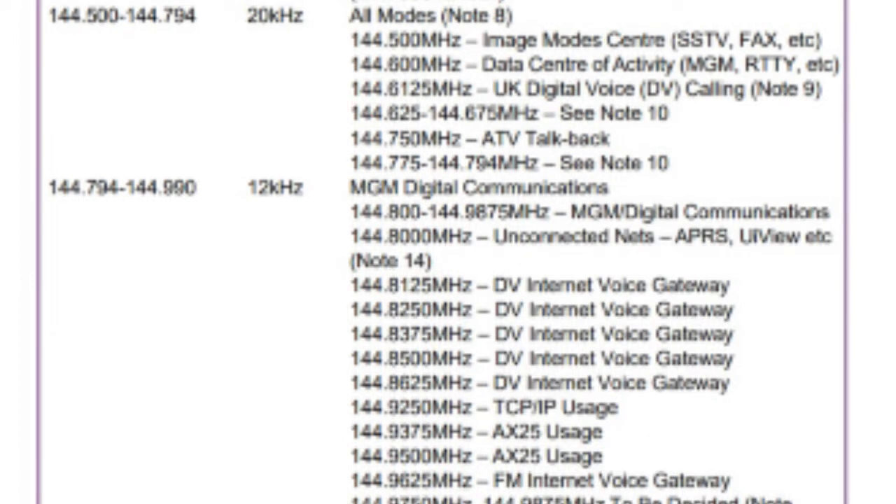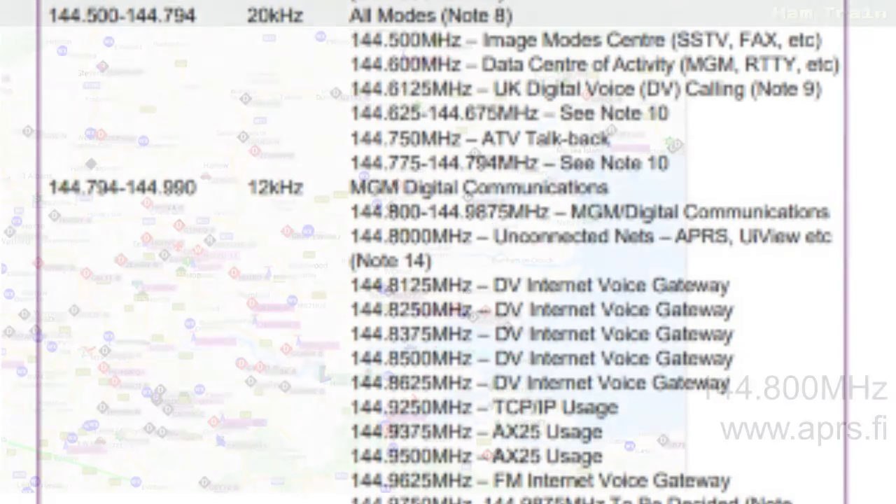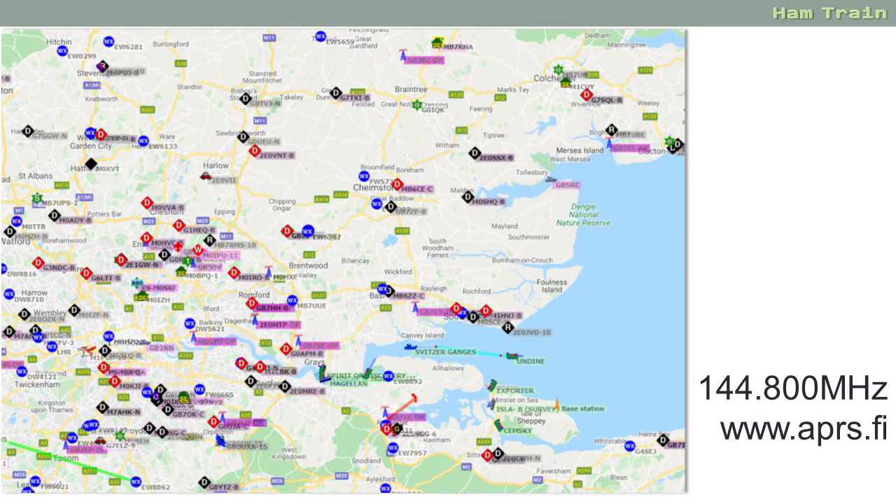Looking at the range 144.794 to 144.990, you see a lot of references to DV internet voice gateways. This is where you have a digital voice handheld and you want to connect it over the internet — your handheld communicates to your computer which can then connect to the internet and send your signal around the world. The frequency 144.8 MHz is listed as APRS, which is all about amateur radio positioning. Amateurs that like to move around can use APRS to transmit their longitude, latitude and call sign so that you can find them on a map. If you want to look at this, take a look at the website aprs.fi.